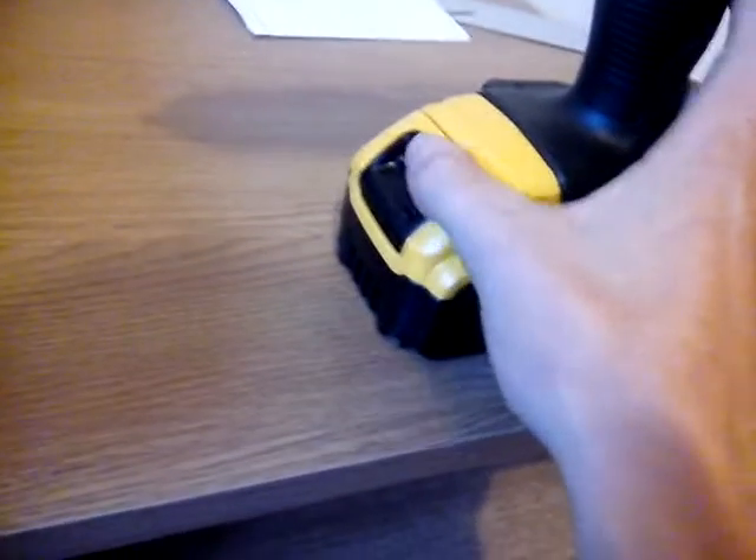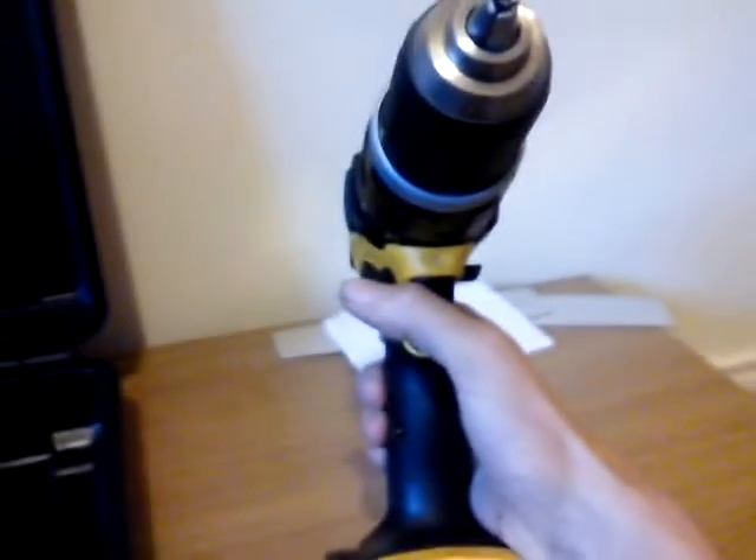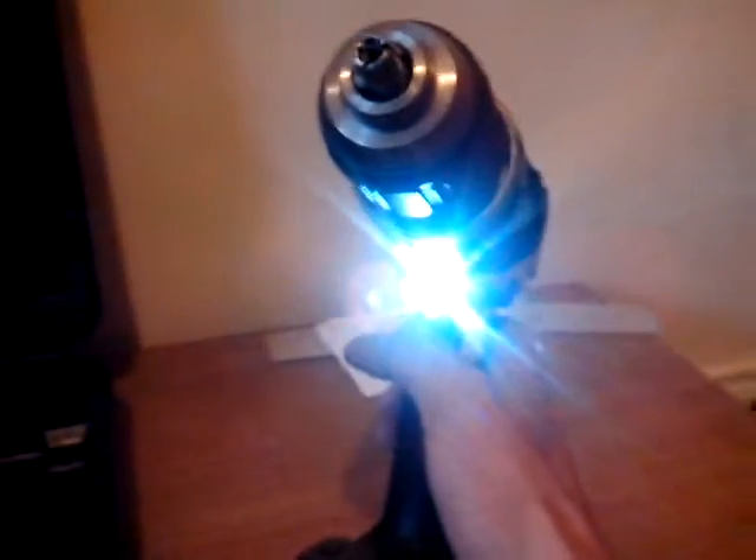Another awesome thing is it's really easy to remove the battery. The other awesome thing about this drill is the light when you use it — it shines really well and lights up your area well.